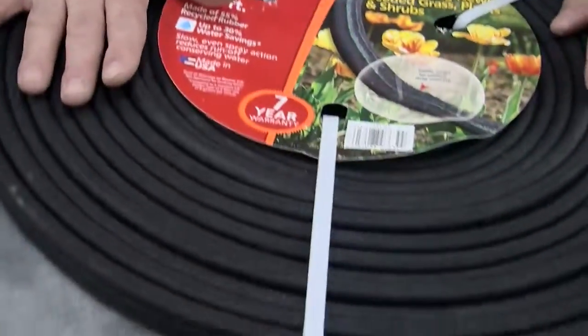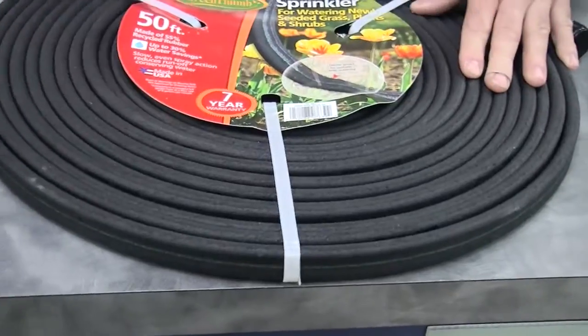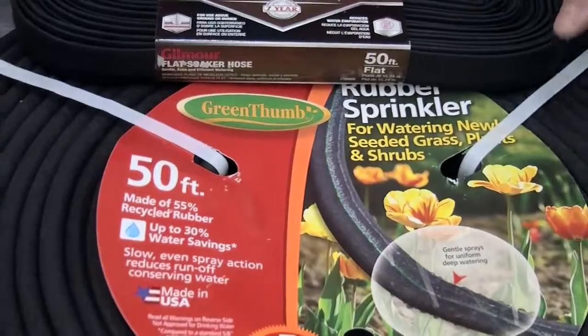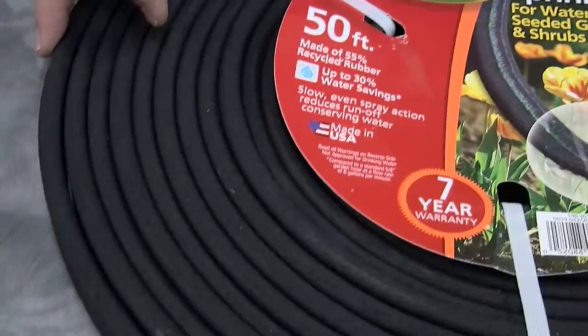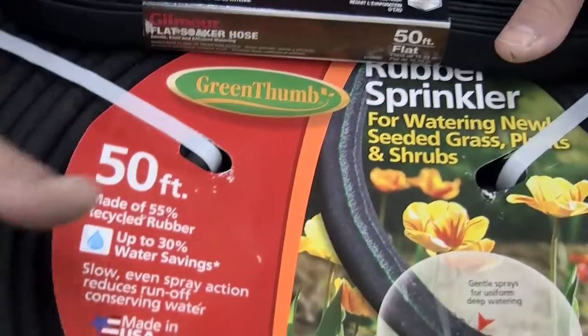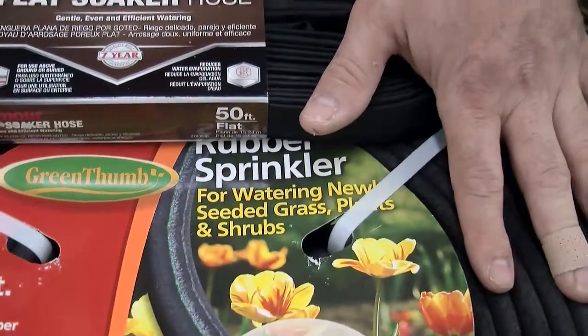This hose is a sprinkler hose. It's similar in concept, but it actually has little holes in it and the water sprinkles out of the sides of the hose. It allows you, again, to get the water directly to the plant that you're looking to water.